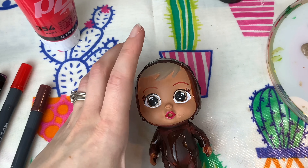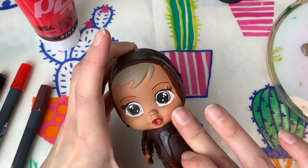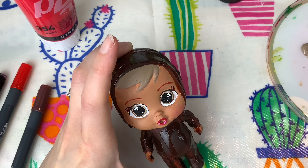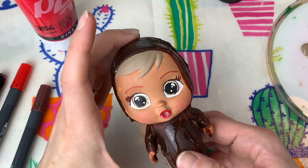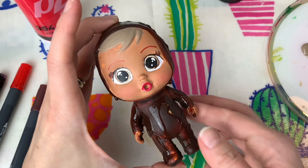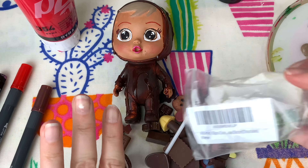Okay guys, her face is just about done. I'm going to give her some pastel shading on her cheeks to rosy them up and give her a little bit more color. Then her little face is about done and I think she looks super pretty - perfect!